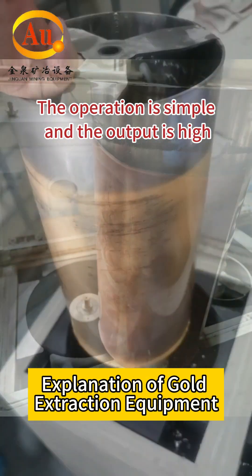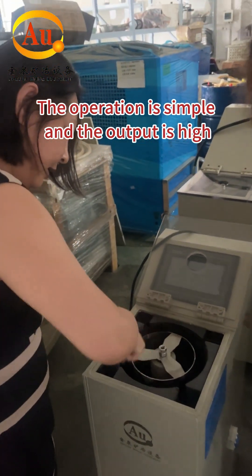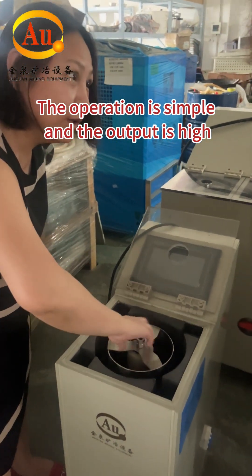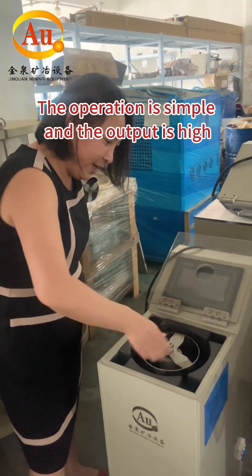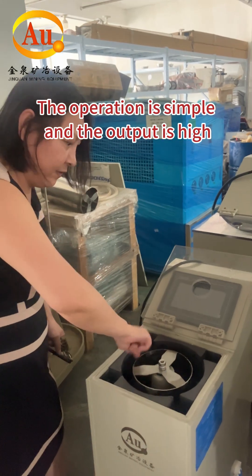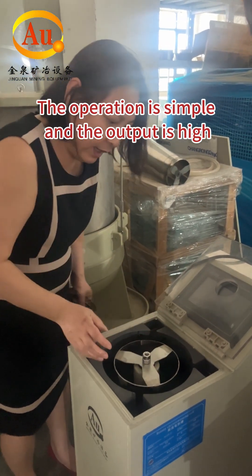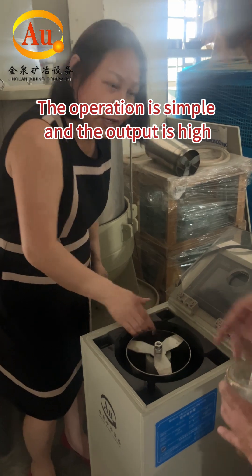Explanation of gold extraction equipment. It's quite easy. This liquid is testing the leakage, so when working your gold solution, pour into your liquid.